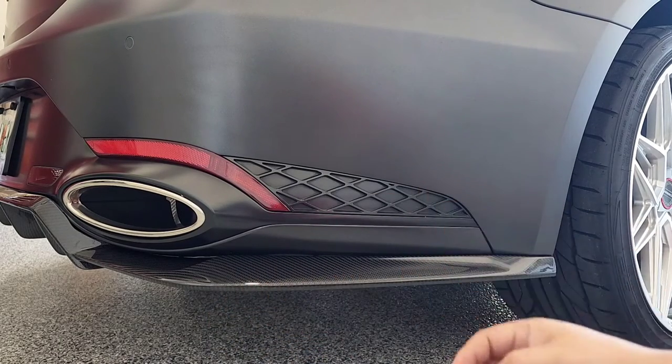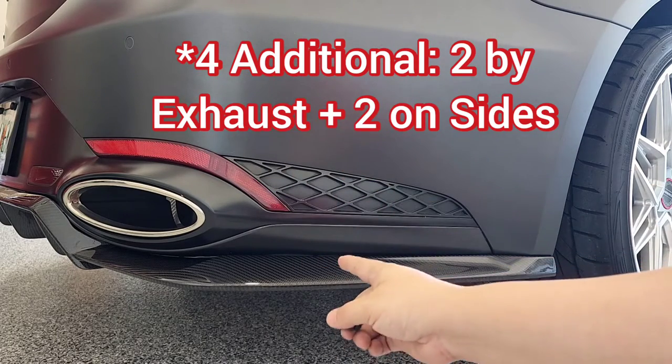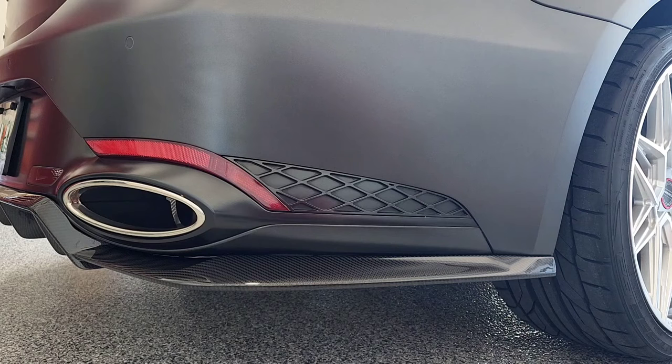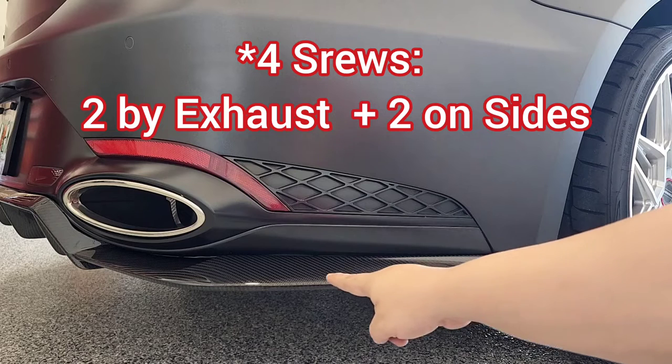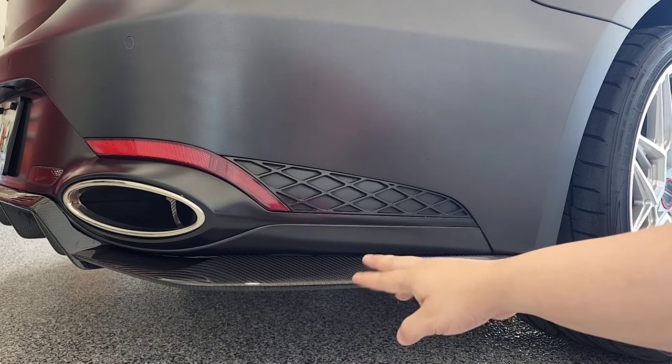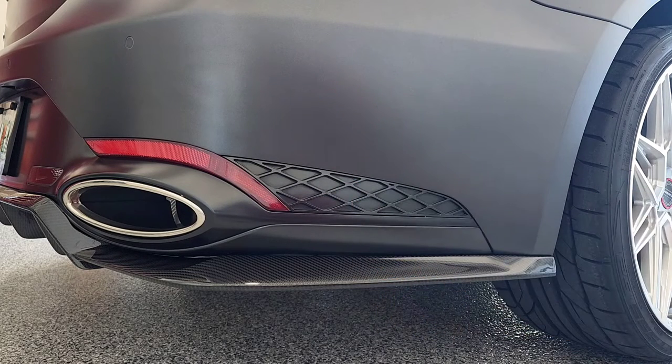There are three push clips on each side, covering six total. Most people who have already done it say it's optional to also add the three screws on each side beyond the six — plus the two in the center plus the 3M tape is sufficient. Those additional side screws are not pre-drilled on the diffuser, so they require a bit more work and you'll need to pre-drill those holes.